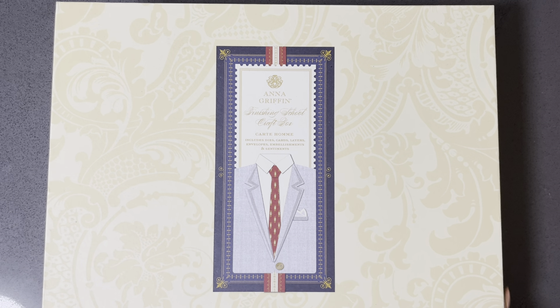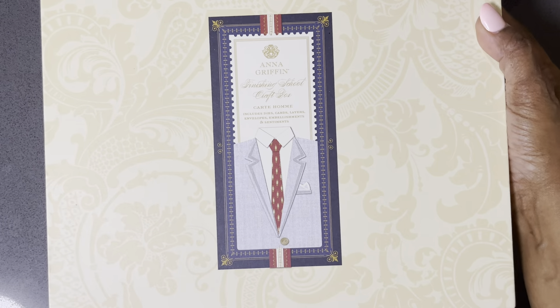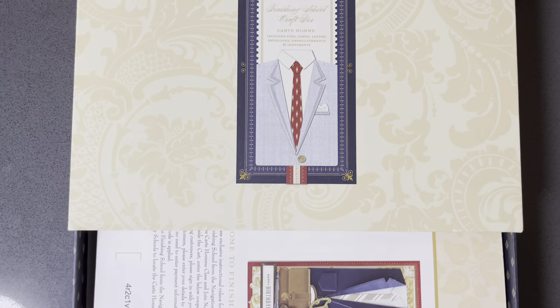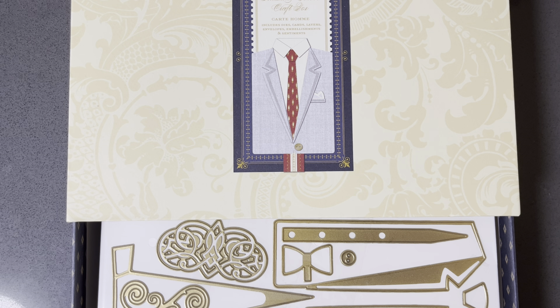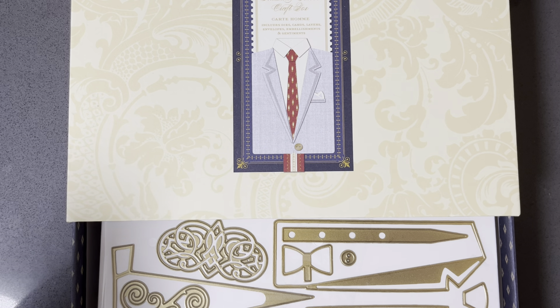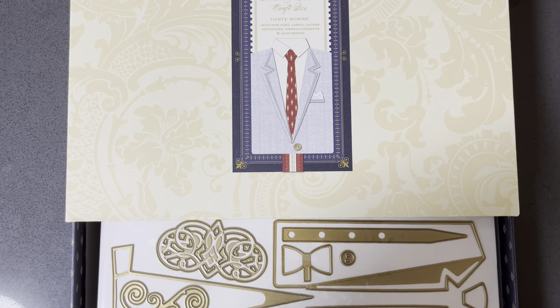The reason why I wanted to get this is because it is all about the dudes — the dads, the fathers, the brothers, the boyfriends. It's so hard, at least for me, to find male-oriented things. Somebody was unboxing their Anna Griffin mystery box, and that's when I saw this. I missed that mystery box, but I saw this and I was like, what? Okay.